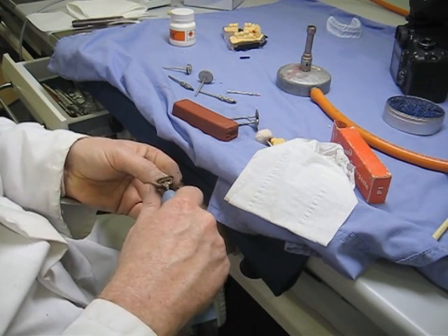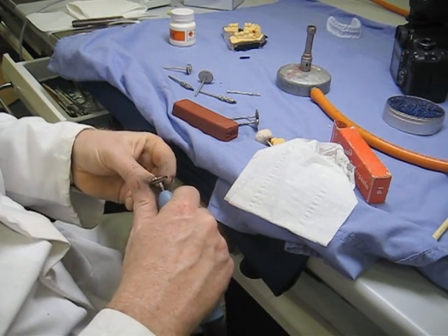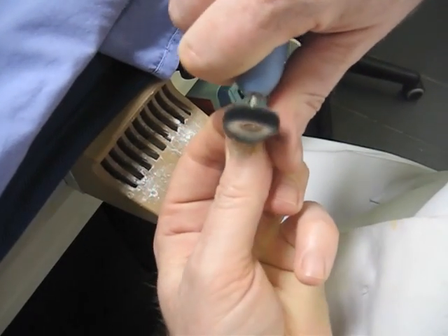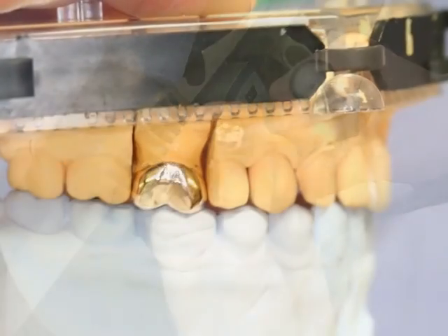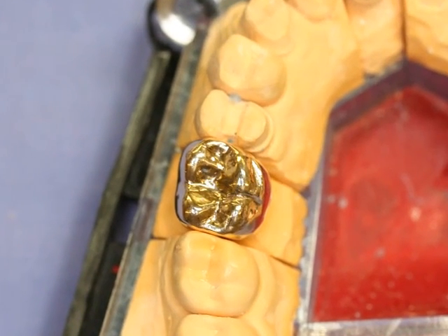The very last thing we'll do is buff the surface up with a cotton mop. It will get hot, so be careful not to grab the crown with the mop and launch it across the room. There we go — lovely. We'll finish the crown's occlusal surface as well. Job done — excellent.